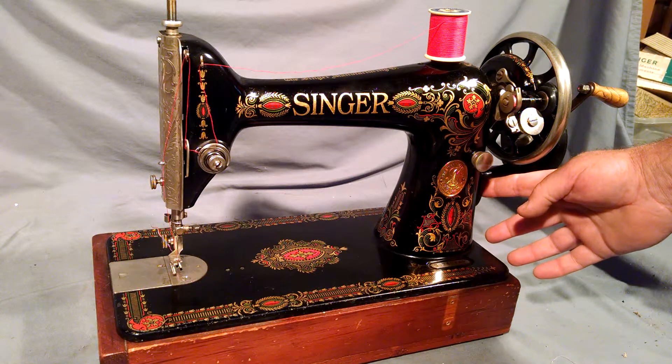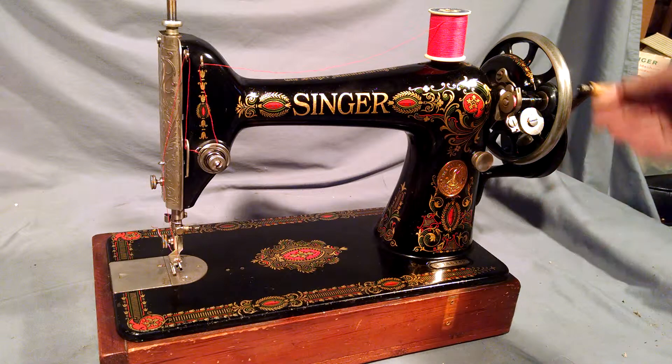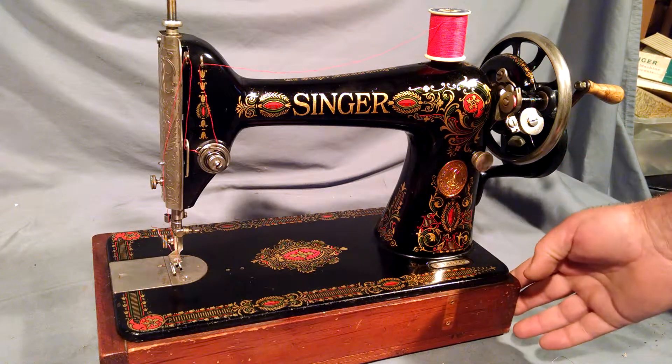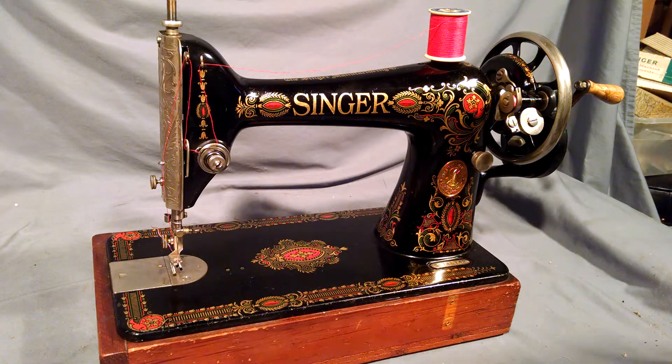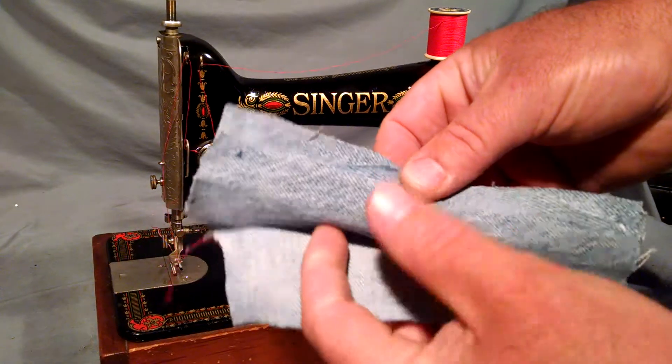It has the boss below the balance wheel, so you can mount a motor or a hand crank. This hand crank is mine, and the wooden base is mine. They're only for demonstration purposes.